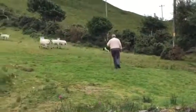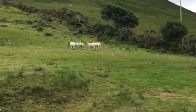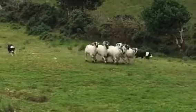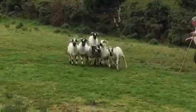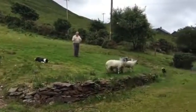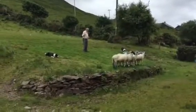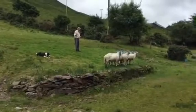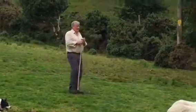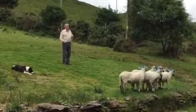There you go. Wow. Dogs are smiling. Shepherd's smiling. Cheese. Peace. Thank you so much.